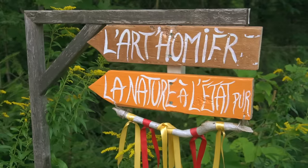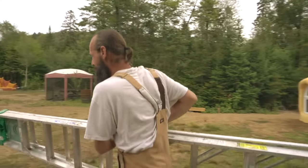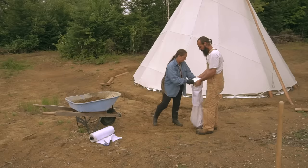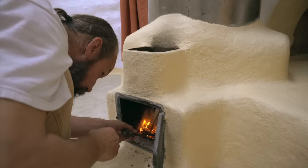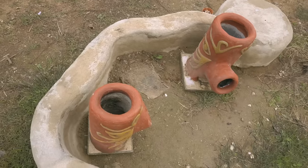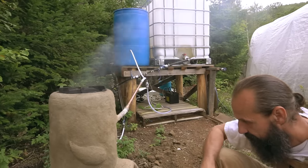We're here at a place called La Nature à l'État pur in Harrington, Quebec, Canada, just hanging out with Sébastien and Isabelle. They're a really creative couple — they've built a fantastic super adobe home and they've also experimented a lot with rocket stoves, and since they're pretty much off the grid, they wanted to try and create a rocket stove that could heat water.